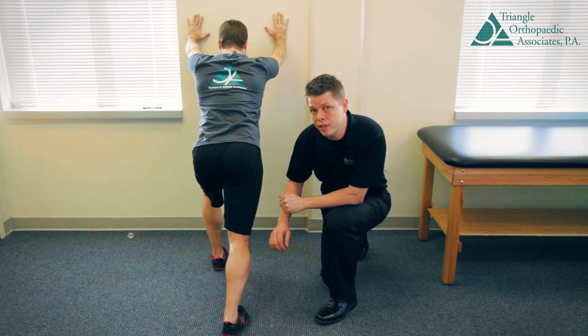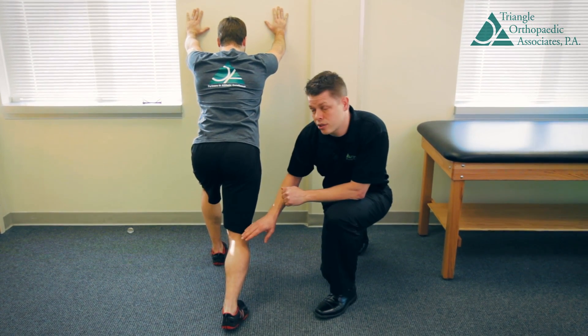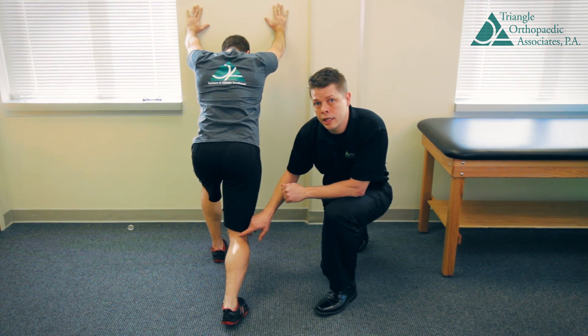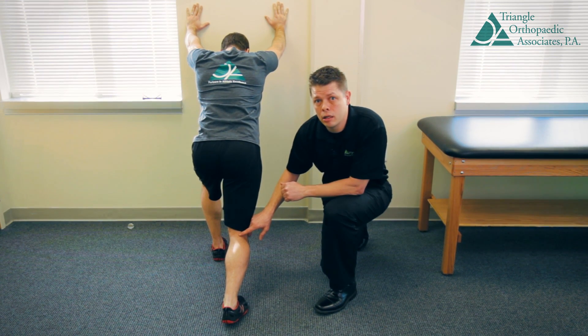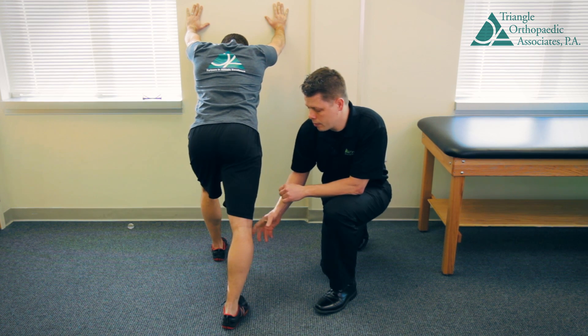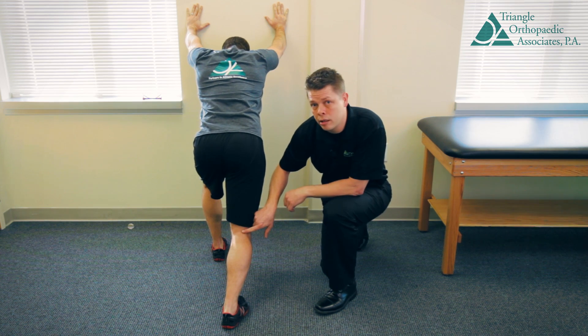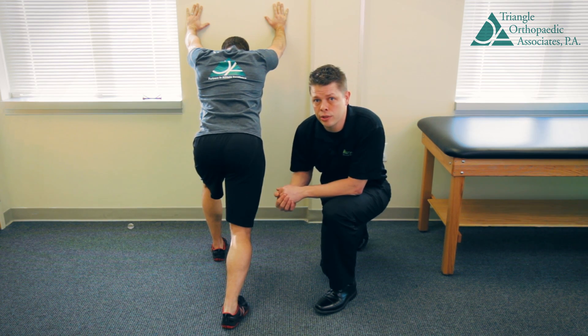In combination with this exercise is a soleus stretch. The difference is his knee is slightly bent, and he holds that stretch for 30 seconds, repeating three or four times. The straight position will get your gastroc; the knee bent position will stretch your soleus.